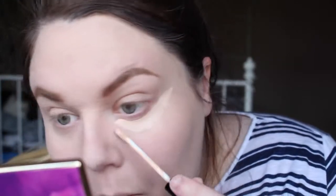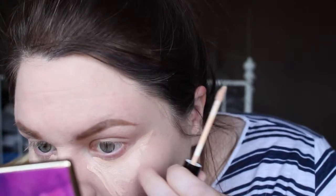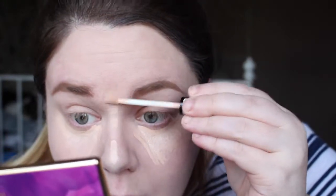I then went in with the Collection Lasting Perfection Concealer in shade One Fair. This is not my favourite concealer but I have it and need to use it up. I basically put this under the eyes to brighten, and then down the centre of my face just to balance that out. I worked it in with a damp beauty sponge and put a little on my eyes too, as I've got really red eyelids at the moment. I tend to find, especially with really dry dehydrated skin, the best thing is a beauty blender because the dampness really helps work the product in without it clinging to dry patches.